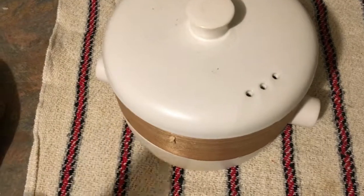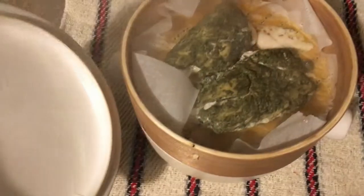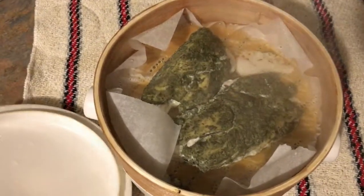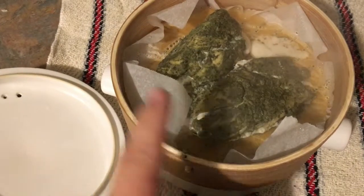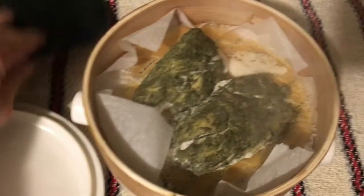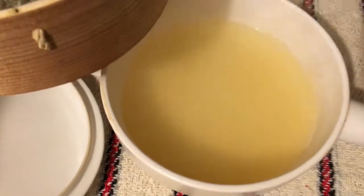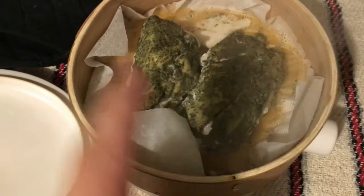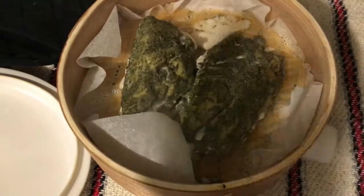I went ahead and made some stuff to demonstrate. I didn't make dumplings since I haven't worked out a recipe yet, but I steamed some basil pesto chicken. I put a liner in to keep the bamboo clean, but it still lets the steam through. These are roughly four-ounce pieces of chicken. This steamer isn't just for dumplings — you can use it for anything you want to steam: vegetables, meats, anything.